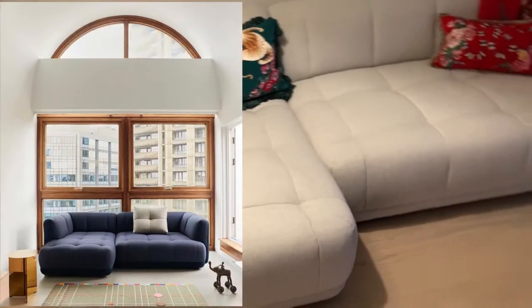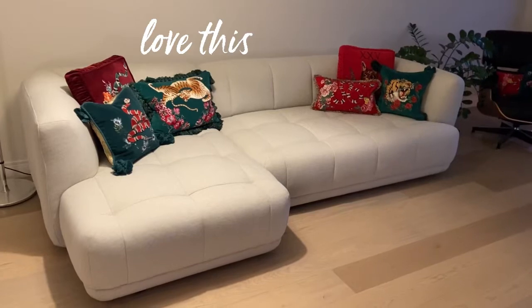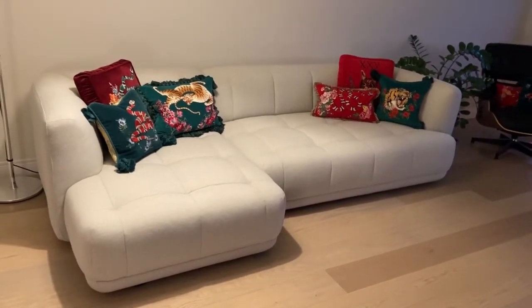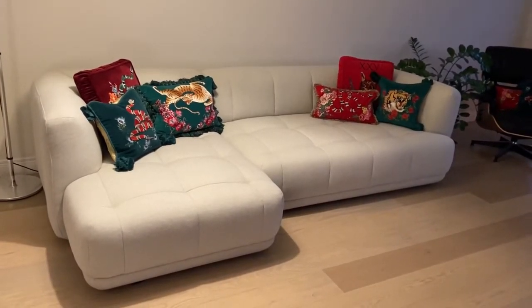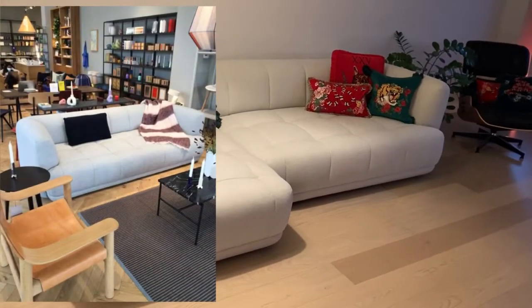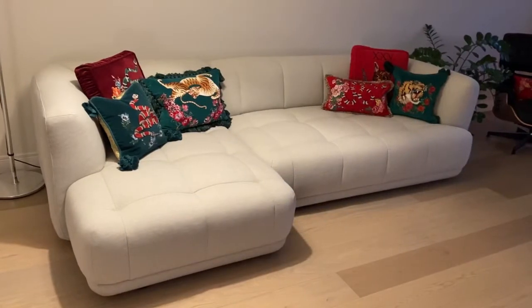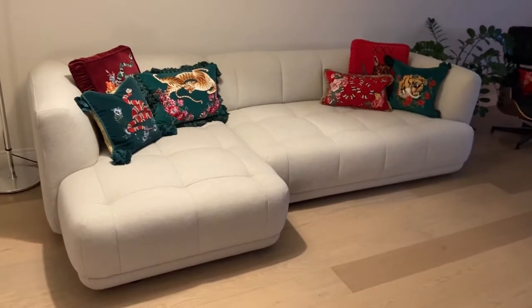We had to have it — it was the most beautiful sofa out of all the research that we saw. We started to reach out to Hay and Design Within Reach to figure out some information, but it was very limited. The Chicago Hay showroom had a wonderful sales associate that sent me pictures of the sofa at their location, and it was absolutely gorgeous — dark gray and so pretty.